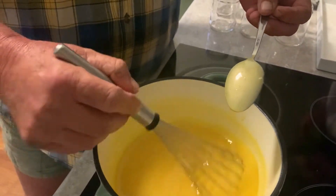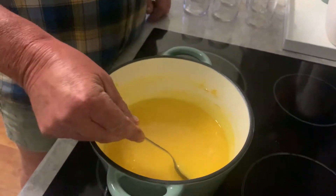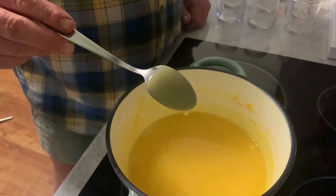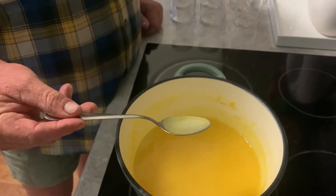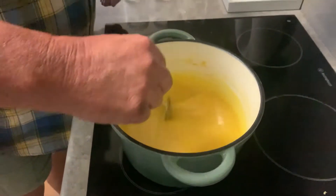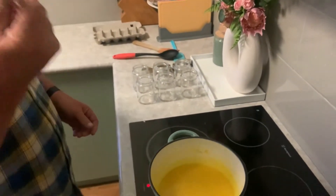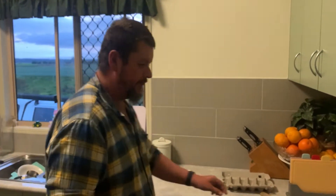Righto, I reckon I'm at the consistency I want here. As you can see it sticks to the spoon, drips a little bit — there is a coating on that spoon. Time to get these into the jars. Damn, that tastes good!